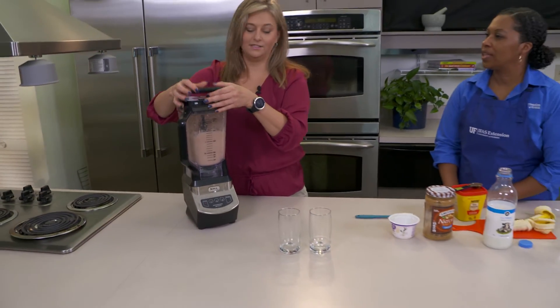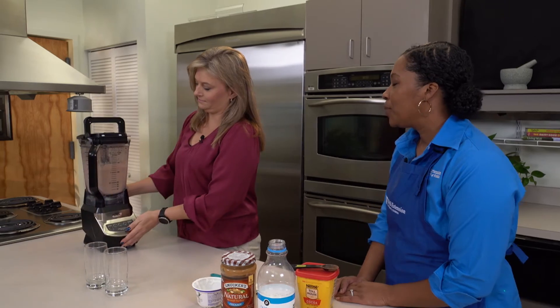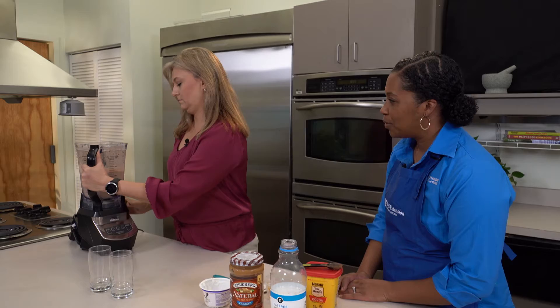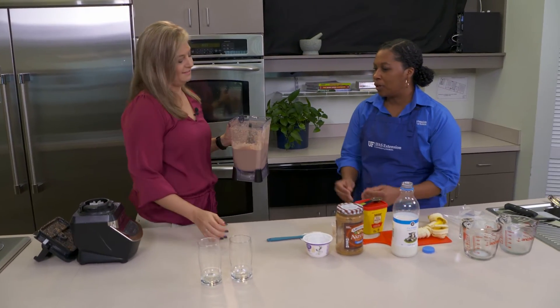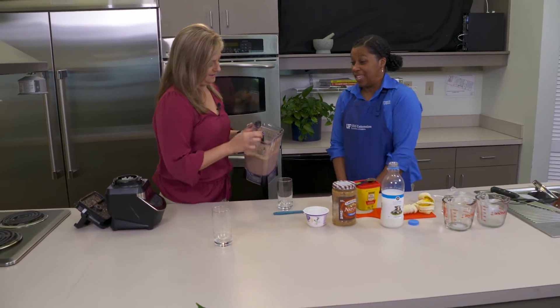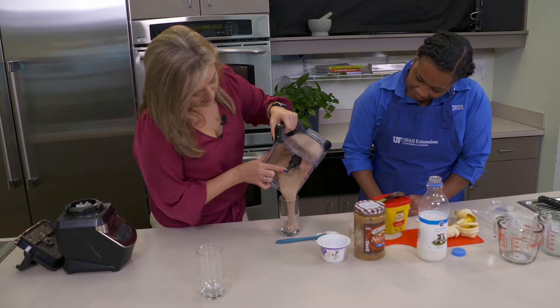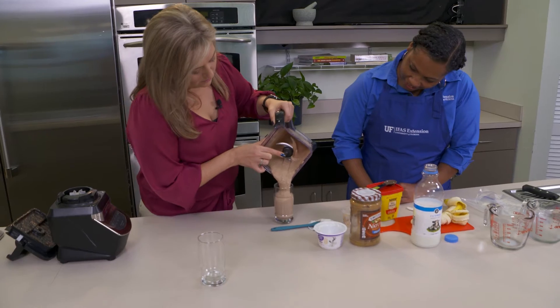So Jana, what do you call this? We just really call it a peanut butter banana smoothie — something simple and easy to remember. But like we said, you can add as little or as much chocolate as you'd like. I'd call it a chocolate Elvis! I like that name.